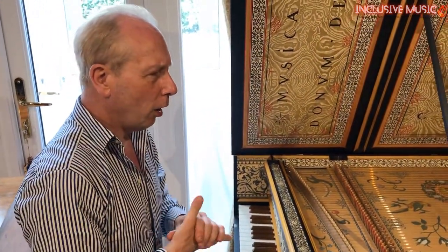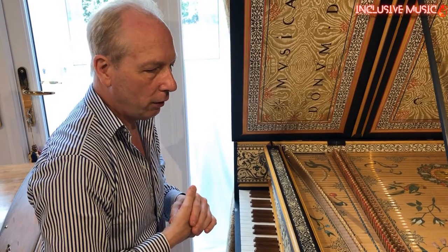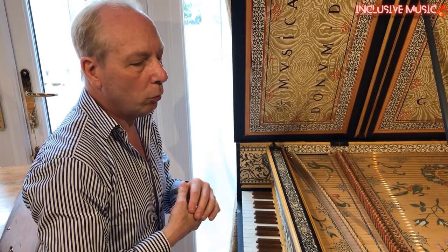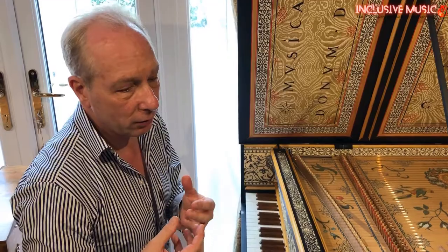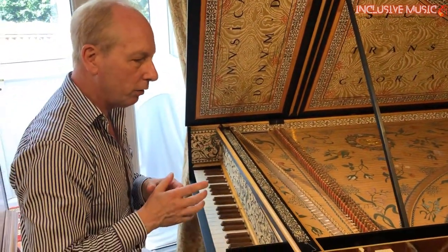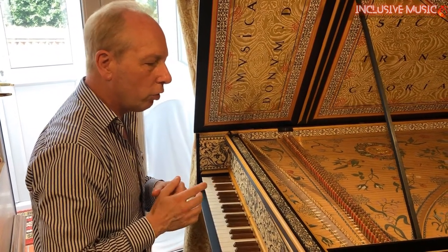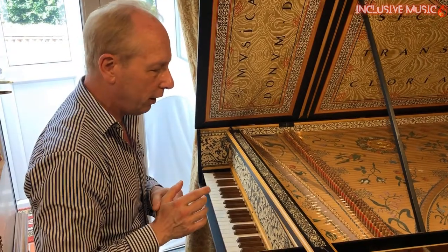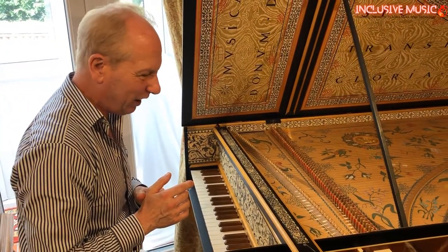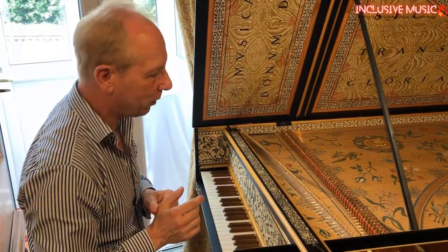When was the harpsichord created? The earliest harpsichords seem to be around 1500, maybe a bit before. There's more evidence in things like carvings for early instruments than there are actual surviving instruments. The Royal College of Music Museum has a very early instrument which might be late 1400s.